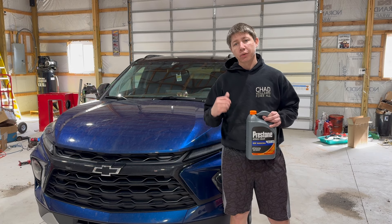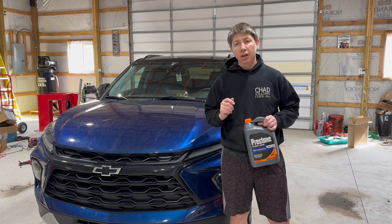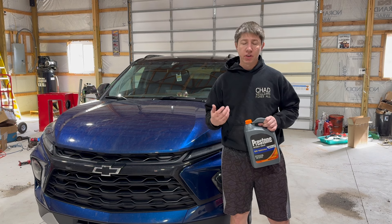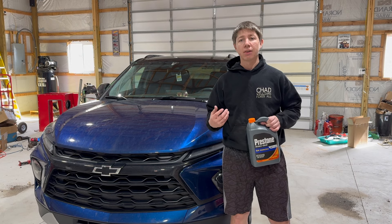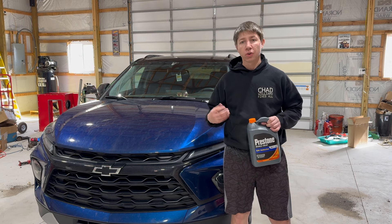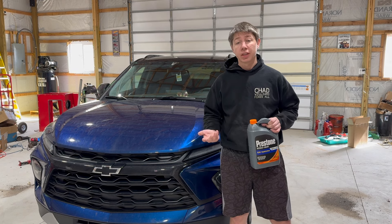So as I mentioned, I have a 2023 Chevy Blazer behind me. Currently it's a little low on coolant. Sometimes when my wife has the vehicle running, she kind of hears sloshing or a little bit like liquid sounds coming from the heater core or the cooling system, just because it's a little low and it's getting a few air bubbles here and there.